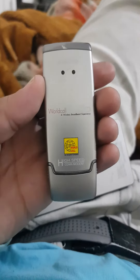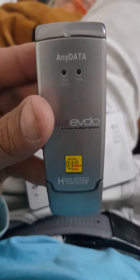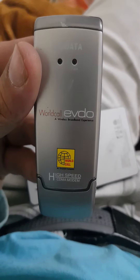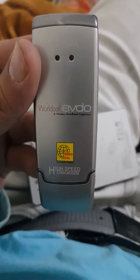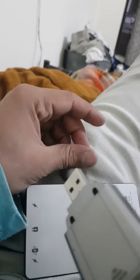Hello friends, how are you today? I will show you how to connect your any data world called EV2 wireless broadband. It's a high-speed CDMA modem. Let me show you — just unplug this cap and then see this is for the same spot.